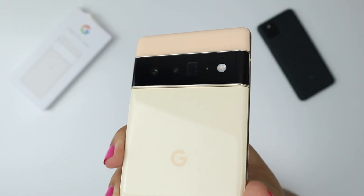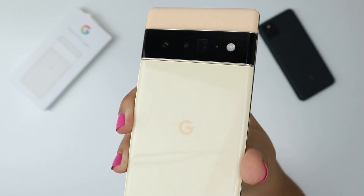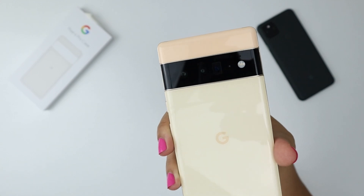Let's talk about this bump. A lot of people don't like this bump, but I'm okay with it because without it, the cameras wouldn't be as good. So I'm okay with it — I'm going to put a case on it that's going to hide the bump anyways. That's just my take on it.